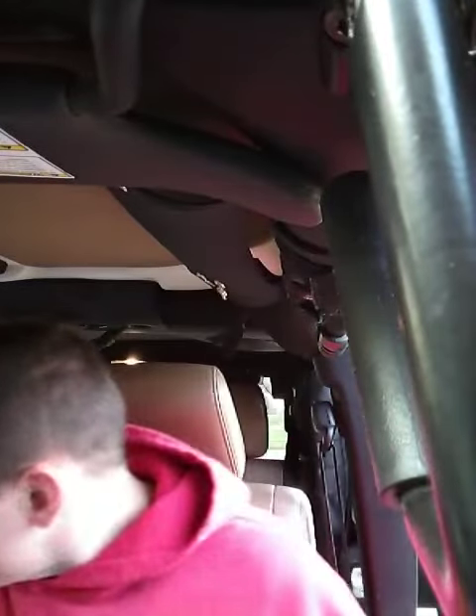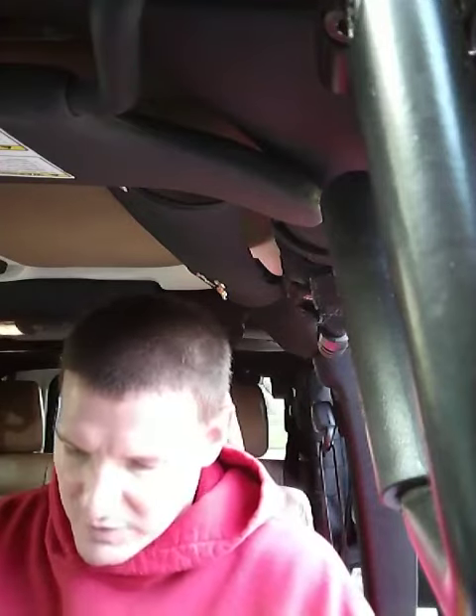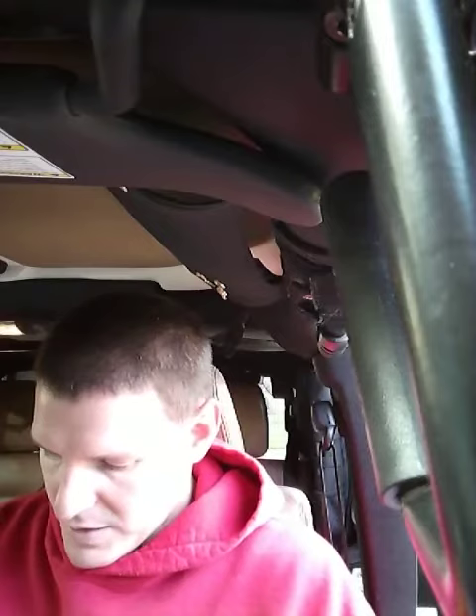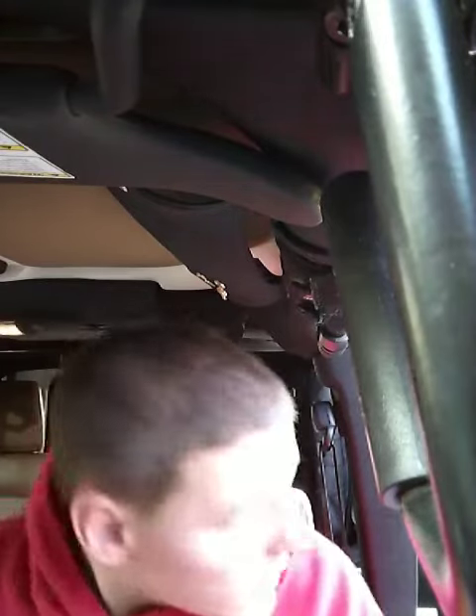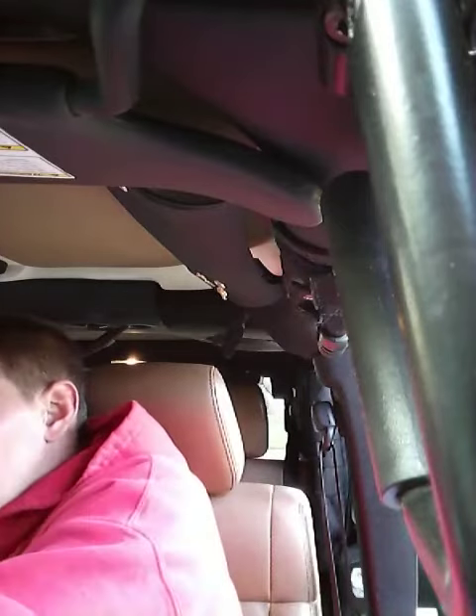Hey everybody, Jeff here. We are installing some new Bartek seat covers into the Jeep today. I'm going to videotape it so everybody can see what I'm doing. So anyway, we got the new Bartek seats today for the Jeep.